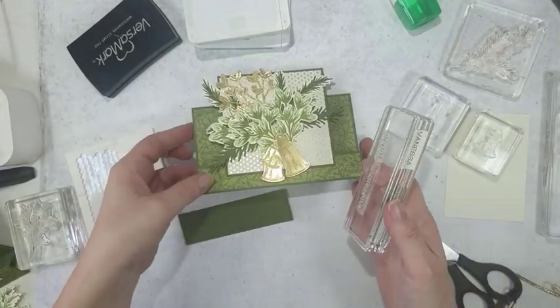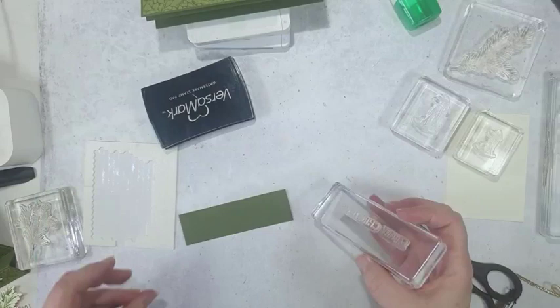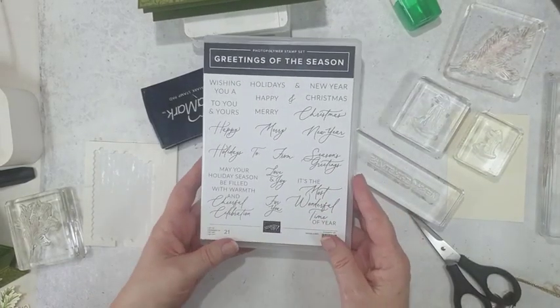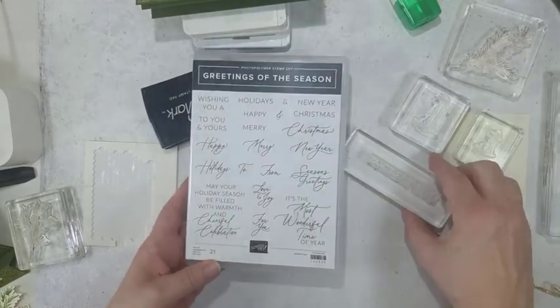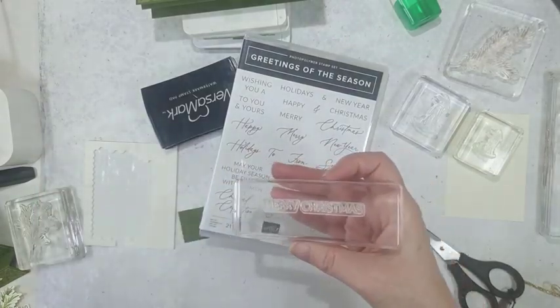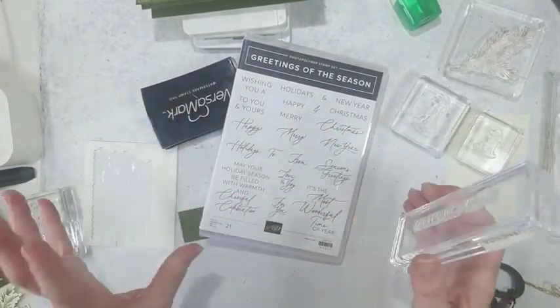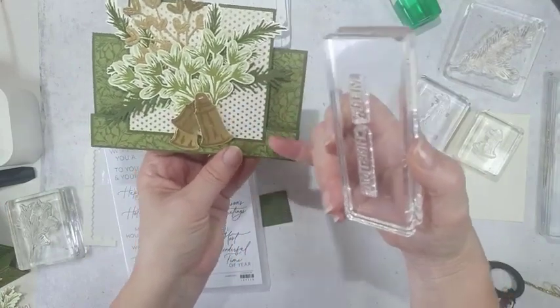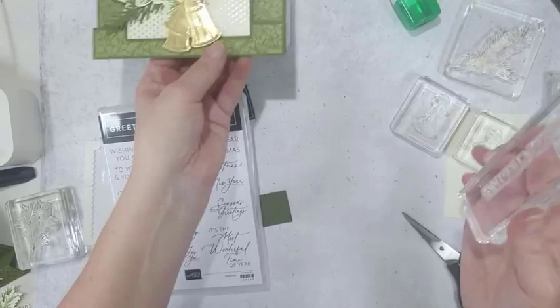I've done my words — I used 'Merry Christmas' and this comes from a coordinating stamp set. Today I'm really showcasing the Golden Greenery and the Seasons of Green and Gold paper, but it all comes from a big bundle suite. The other stamp set in the suite is Greetings of the Season and that's the one I've used for the words. I took 'Merry' and 'Christmas' and mounted them together, but I ended up separating them because together they were slightly too long and overhanging the edge of the bells area.